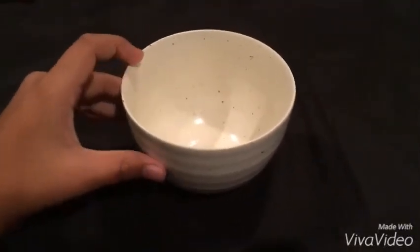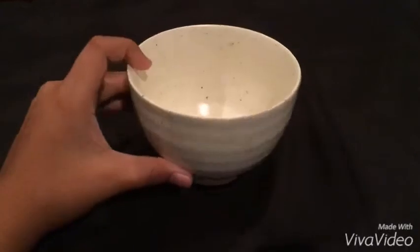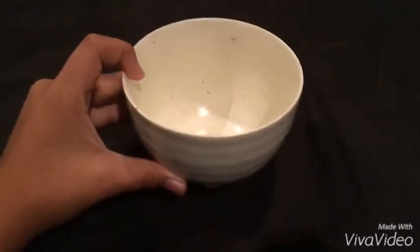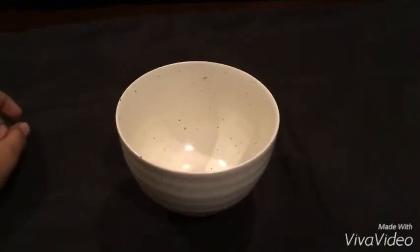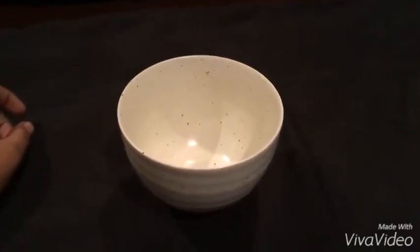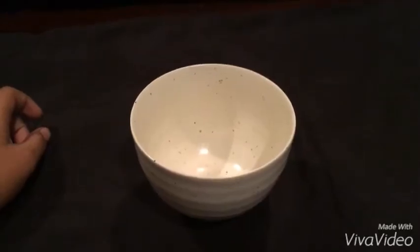Since it's a well-made product, I think it can be used for basically anything — like I would use this to eat cereal with too. Click the link below to get your own MatchaDNA handcrafted matcha bowl on Amazon. Thanks for watching.